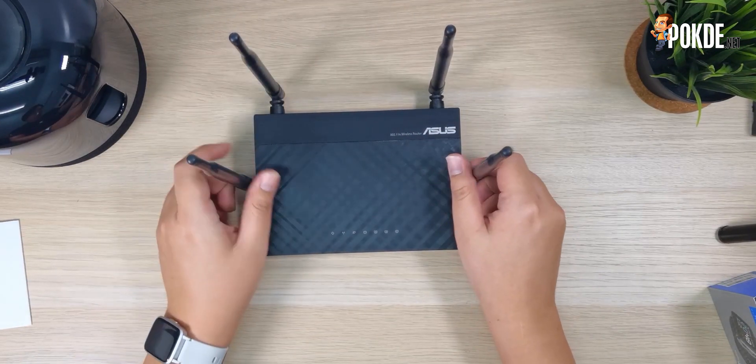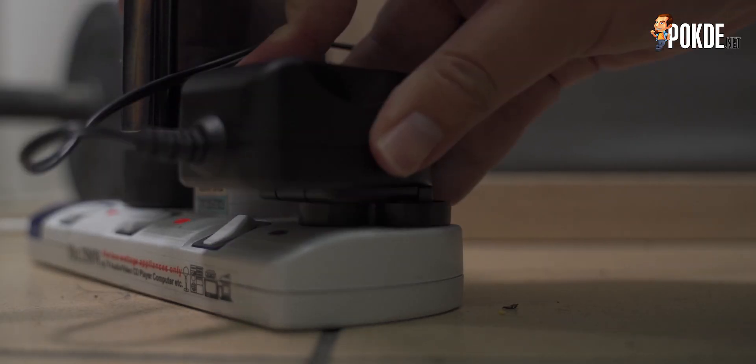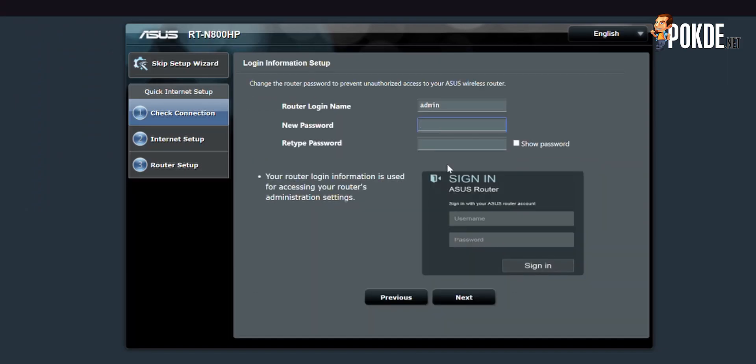To set it up with an ASUS router like the RT-N800HP, the process is really quite simple. All you need to do is plug in your router, connect your router to a laptop, and you will be brought to a setup wizard. Just follow the wizard and before you know it, you have a repeater in your network.